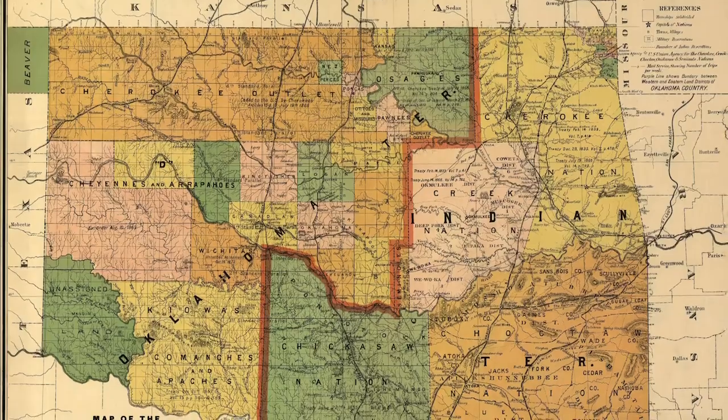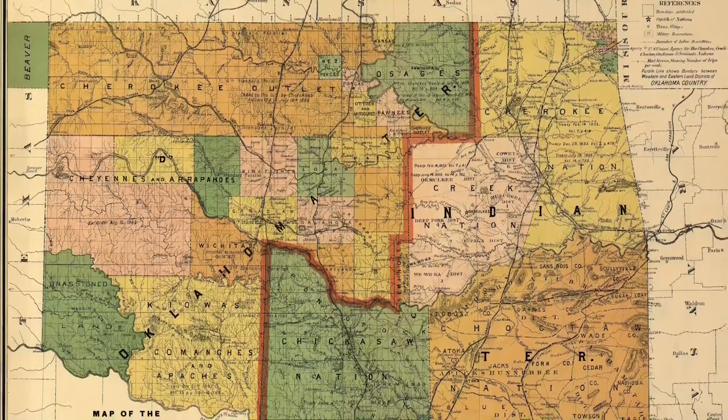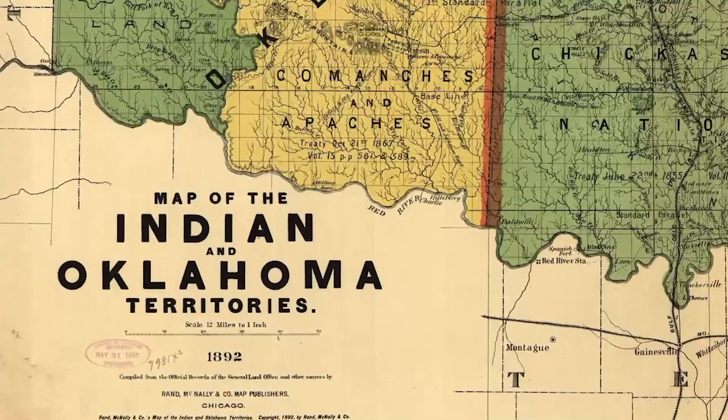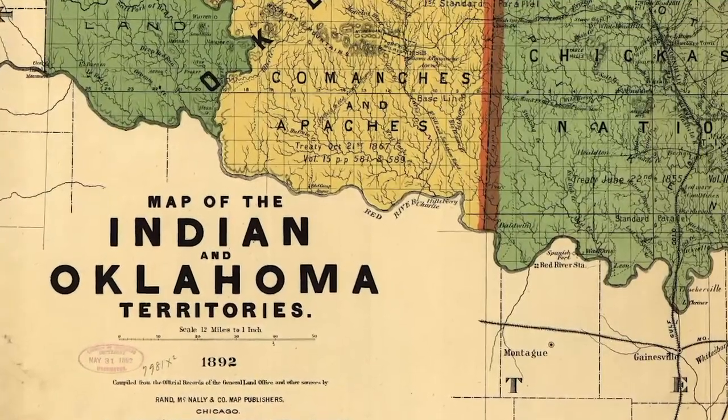As a result, circumspect agreements like the Treaty of New Echota became more common. Issues regarding tribal lands, sovereignty, and governance continue to inform the relationships between Indigenous peoples and the federal government today.